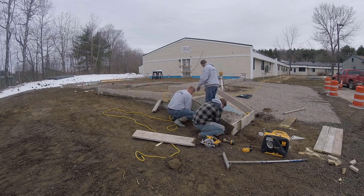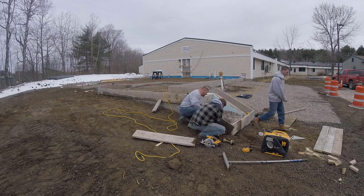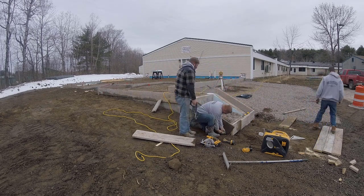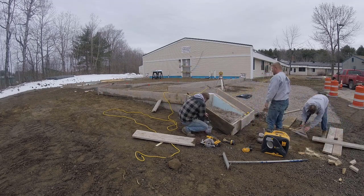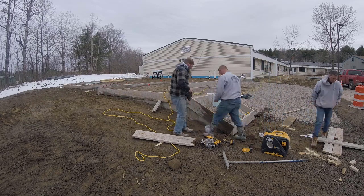This is going to be part one of a two-part series. This part will be us forming the patio and the stairs, and the second part will be us pouring and finishing the concrete patio and concrete stairs.